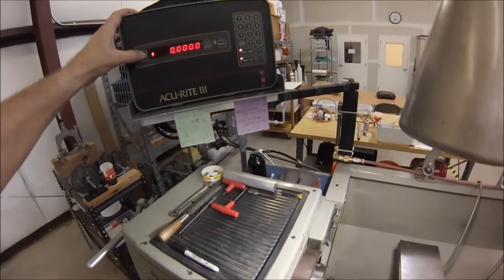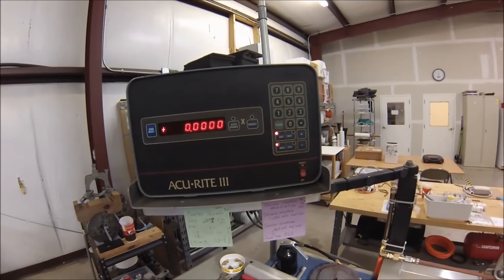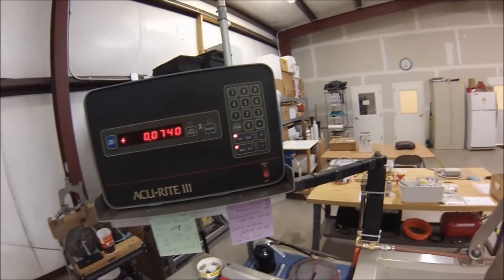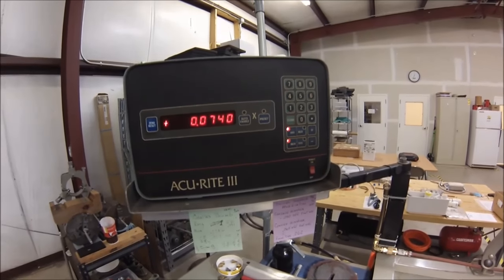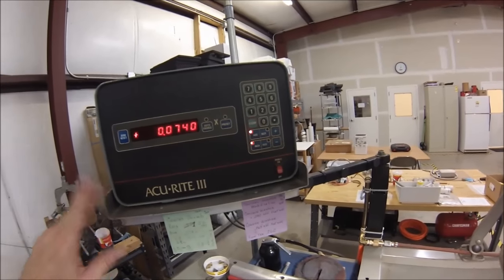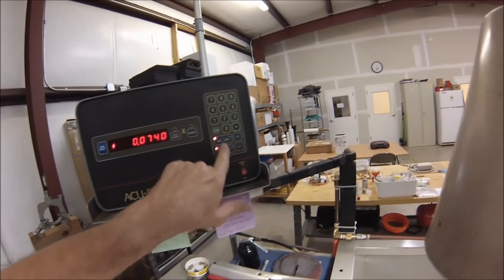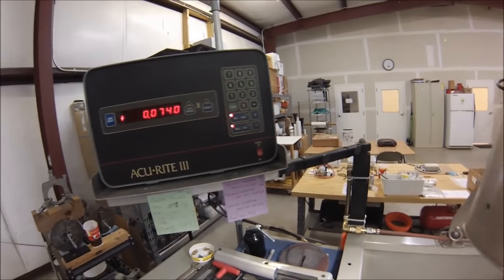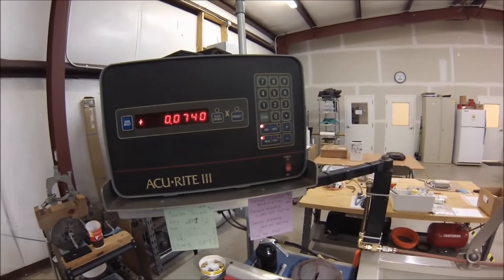Speaking of which, the digital I have is strictly longitudinal — I believe on a lathe it's a Z axis, but this one says X for some reason. It's incremental and absolute, and it does not have tool offsets. So if you've asked me for an explanation of tool offsets with a digital, my best guess is that each tool has a specific tool position and you can zero the tool based on what tool you're using — so as you change your tool, you change to the offset set up for that particular tool.